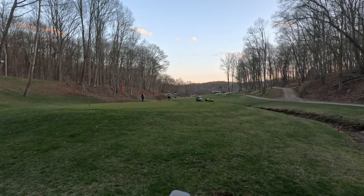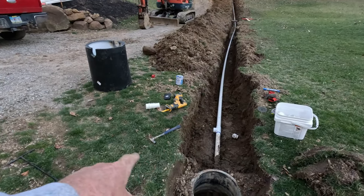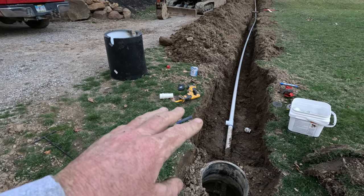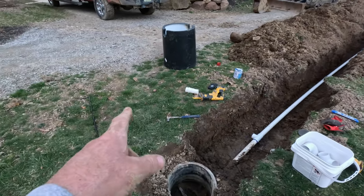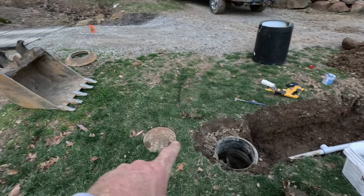Taking advantage of this nice day — I've got the trench run and the two-inch line run up to the hack shack. We'll have to do more digging here to configure the backflow. I think I'll trim this out and put some landscaping around this corner — people will probably treat it as a free relief and not hit from it.